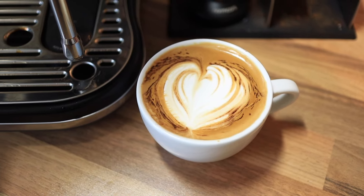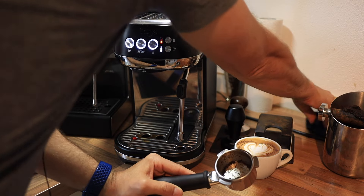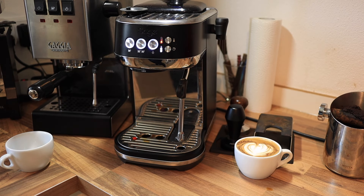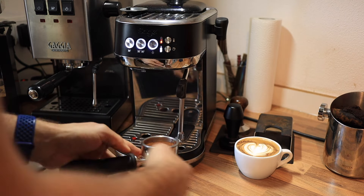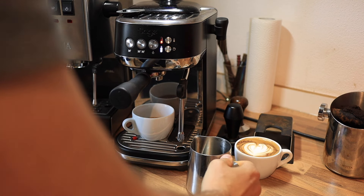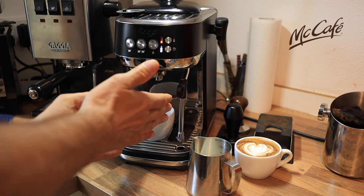So let's try the automatic frothing. Let's go ahead and make a second cappuccino, this time with the automatic frothing. This is going to be really good if you've got a mother-in-law or somebody else who might enjoy a cappuccino but doesn't really have the skill just yet. Let's load up another dose and do the automatic frothing. This is pretty interesting because you see this at Starbucks, at some McDonald's McCafes — they often have these automatic frothers, which is pretty cool.